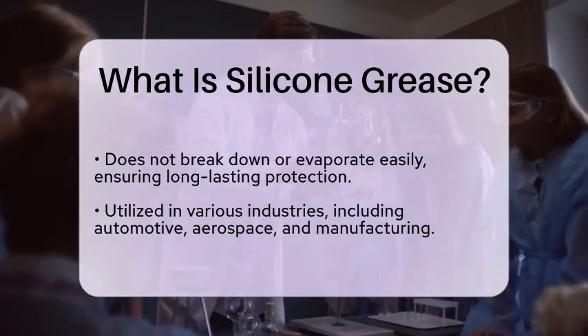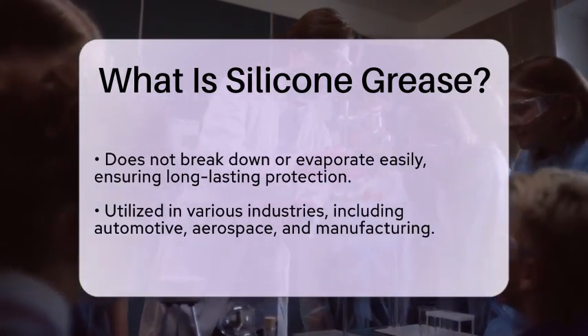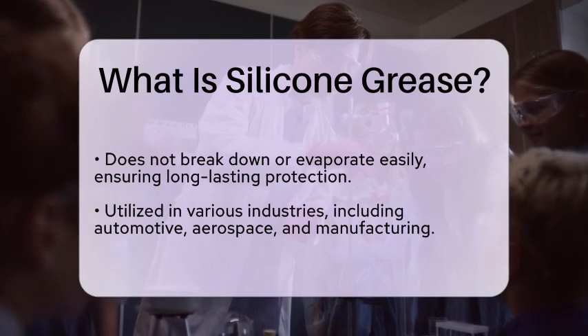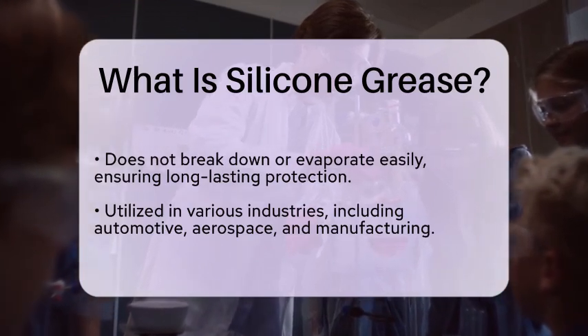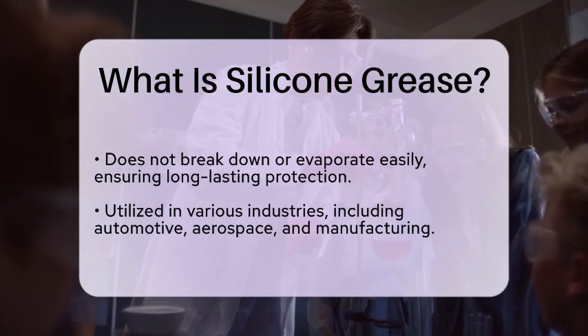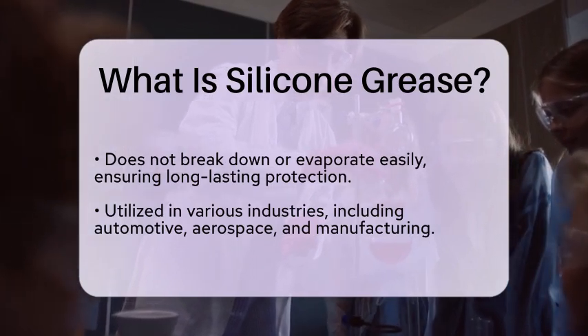Silicone grease is often used in various industries, including automotive, aerospace, and manufacturing. It is also commonly found in household products, such as lubricants for door hinges and plumbing fixtures.